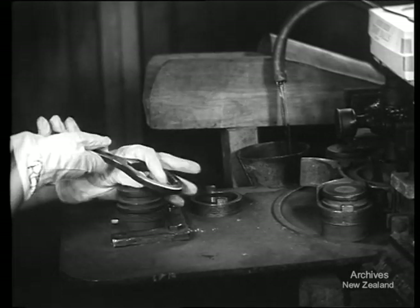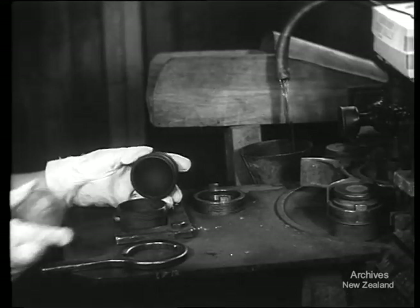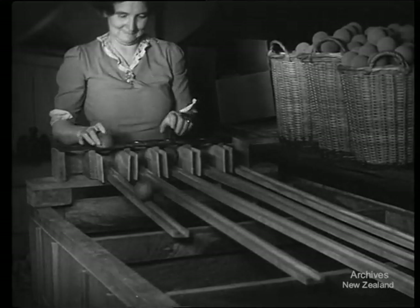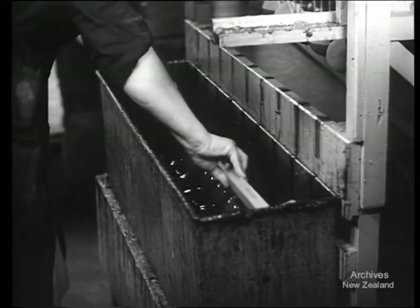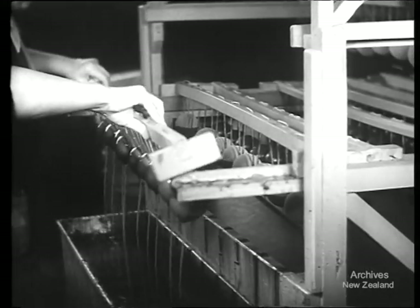Good tennis balls have to be more alike than the two proverbial peas in a pod. This device makes sure they're all the same size. They're then ready for dipping in rubber solution. This nice tacky coating gives the felt something to cling to.